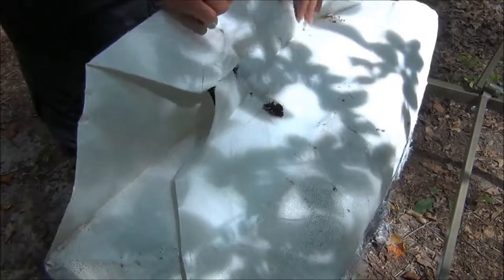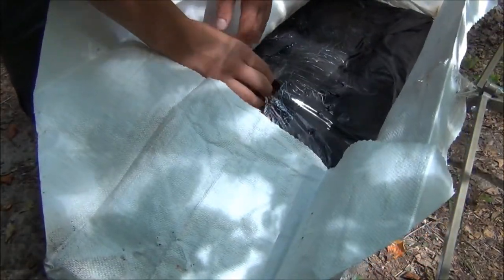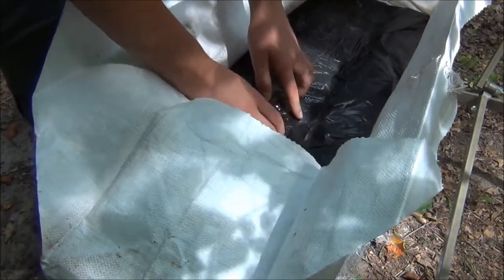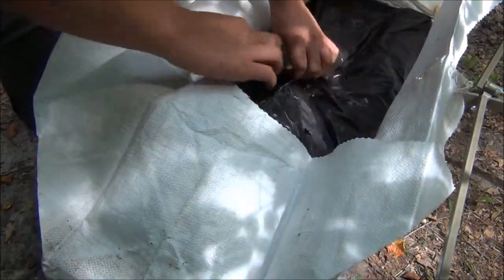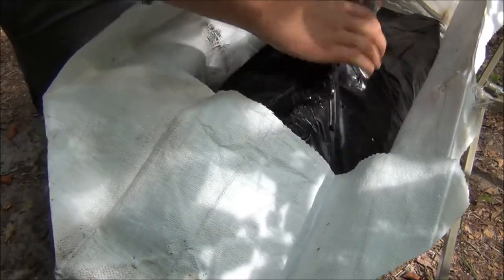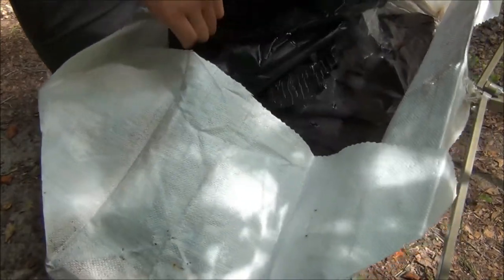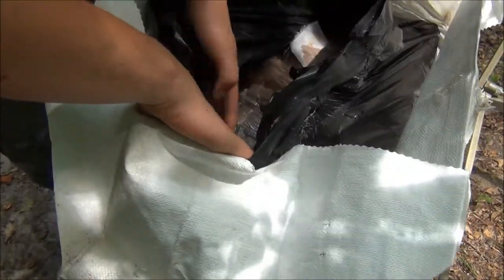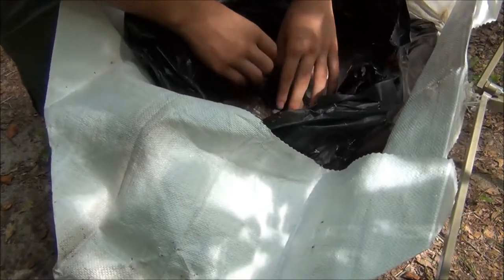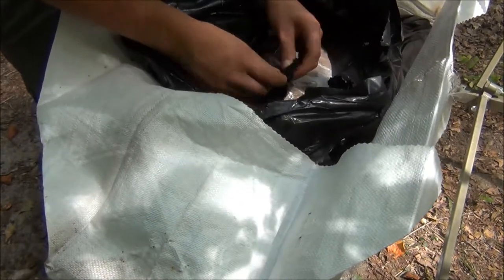I want to see what's inside. Our plastic bag, as you can see, is in here. I'm going to open this just to see. Inside of all of that is a cardboard box with some sort of fabric material in here.